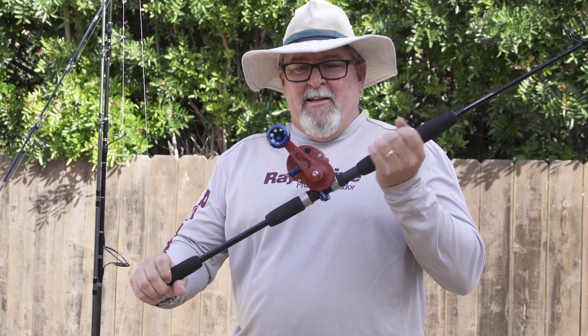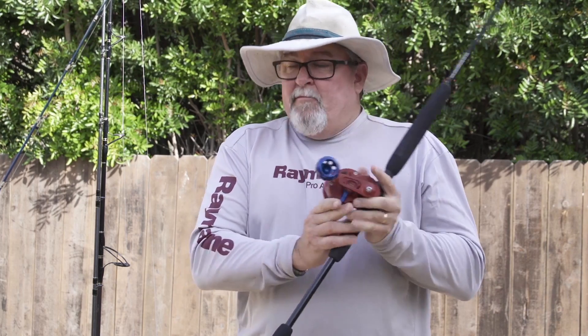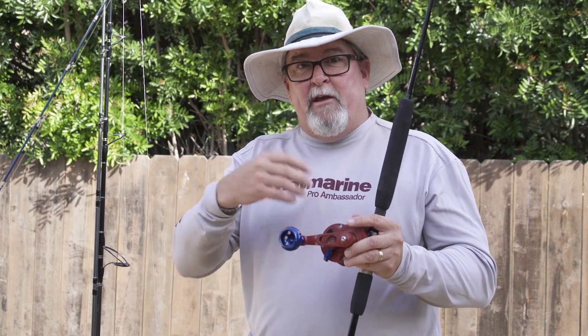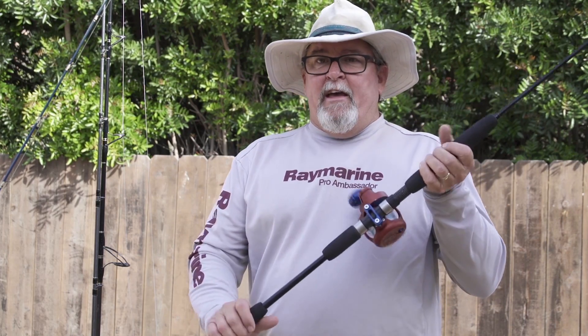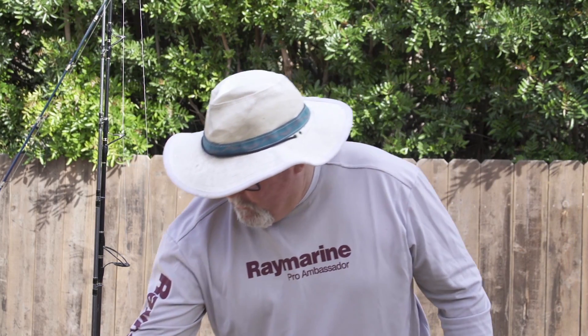Number two — if I am going to be live bait fishing, I want to have a setup for trolling. A nice lever drag reel, which is perfect for live bait fishing because I can bump the reel slightly into gear, put some pressure on that bait, hold it in place. This would be the same setup I'd use for trolling. I would also have a lever drag set up like this for vertical jigging. So there's number two slash three.